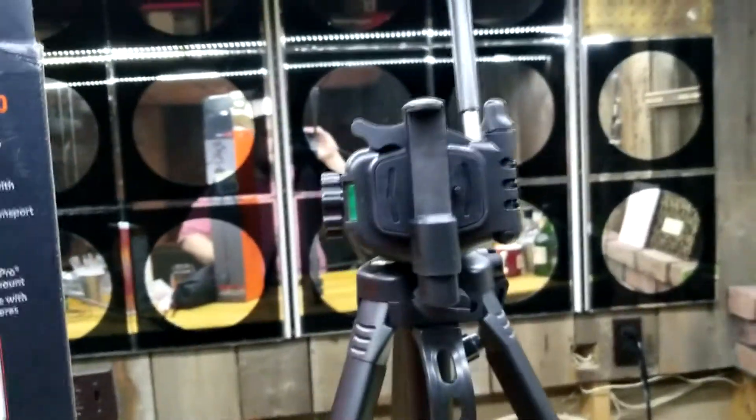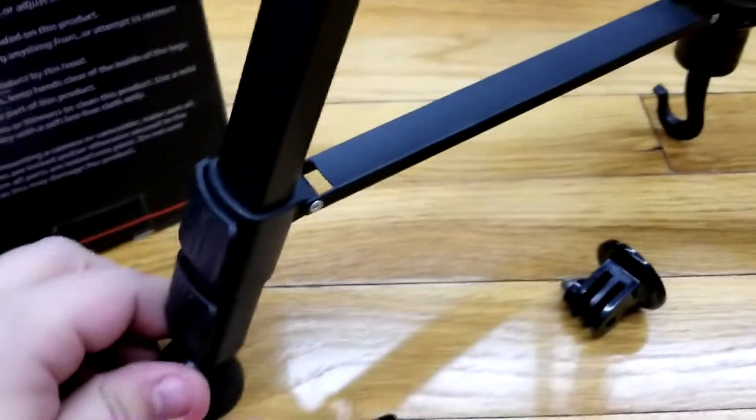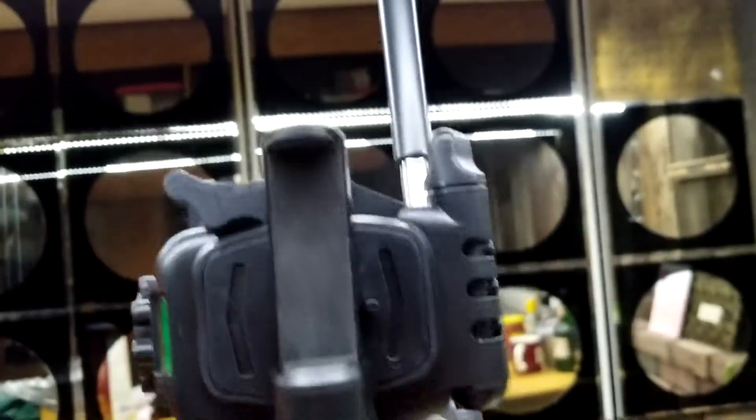All right, here is the finished product. I put the smartphone attachment on it because I like to shoot horizontally instead of vertically. The legs are sturdy — not flexible — and they move around if you need them to. The legs extend two ways: up here and on the feet down here. It's also got an accessory hook, a carrying handle, a detachable plate, a pan handle, and various knobs.